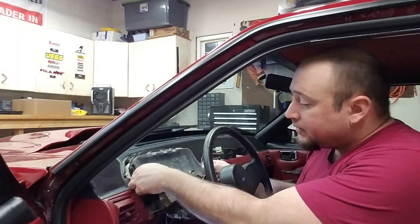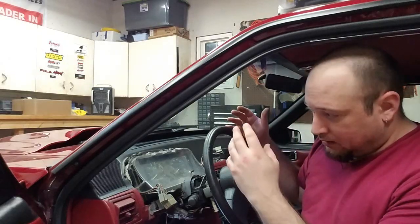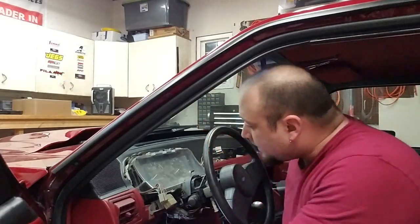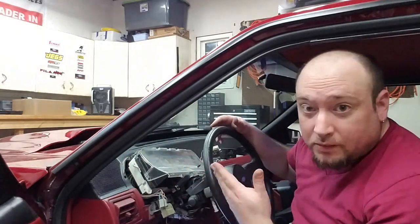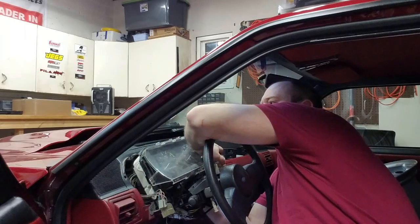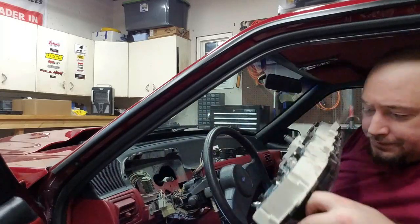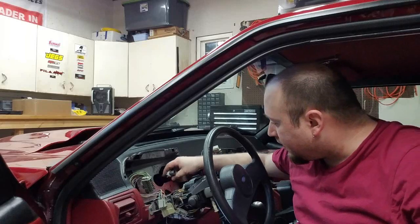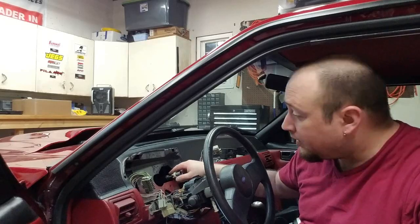It's all free and clear now. The gauge cluster can come out freely from the dash — we've just got to pull it far enough away to take off both harnesses plugged into the back and also the speedometer cable. The cluster comes free and clear. There's the old cable right here. Now we've got to fish it through the grommet and we'll pop the hood and pull it out from the top side.